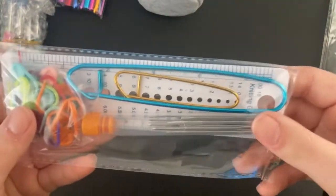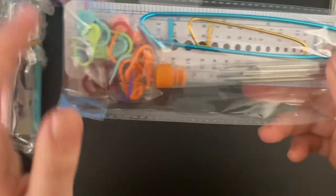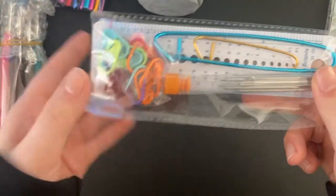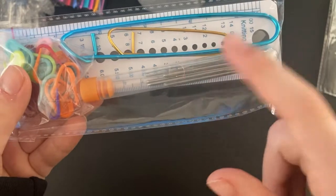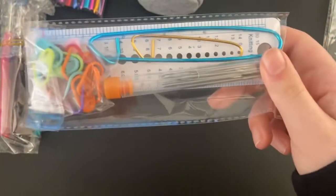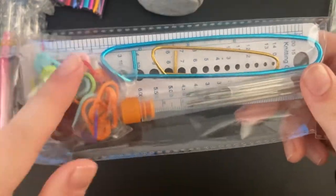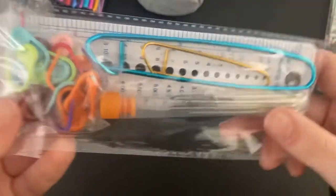Then there's this package which comes with some super big stitch markers as well as regular ones. I've actually never had these little regular stitch markers before, so I'm excited to try them out. It also came with a ruler and tapestry needles. I'll set those aside and start with the crochet hooks.